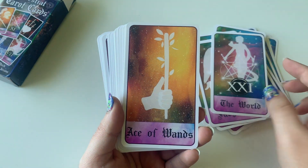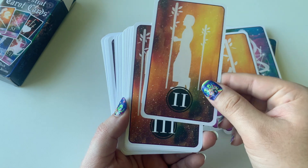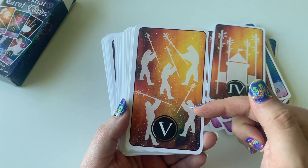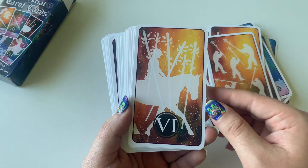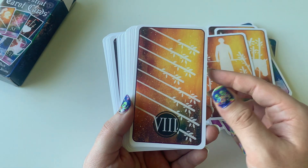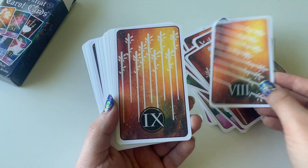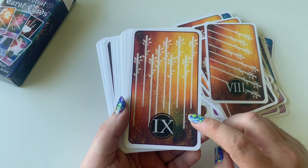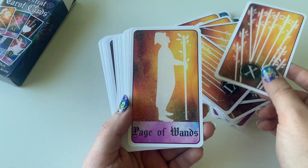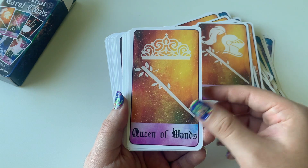Now we get to the Aces, and as you can already tell, the background changes. We go to the Ace of Wands and it's this beautiful orange-yellow nebula. The silhouettes are pretty close to what the cards mean and what the original Rider-Waite Smith looks like. The Eight of Wands is very Eight of Wands — it's a pretty iconic image. The Nine of Wands usually has a person, so this one doesn't, and the Ten of Wands too. So you might be a little bit lost if you're brand new to the cards.